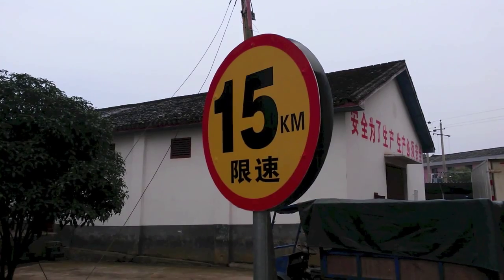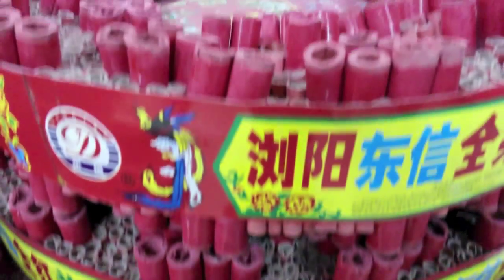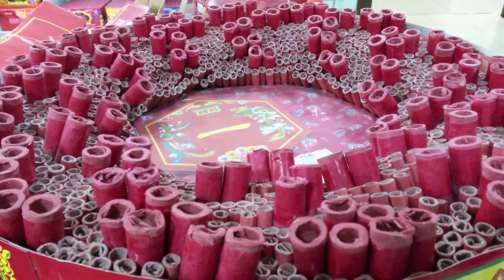Unfortunately during this particular visit we didn't see anybody filling any shells with stars, but as with all factory visits we did get an opportunity to visit the factory showroom, and it allowed me to compare different sizes of shells.